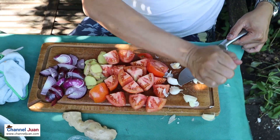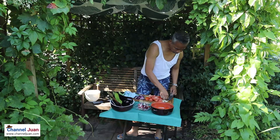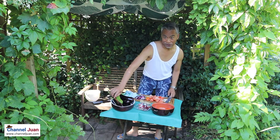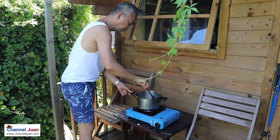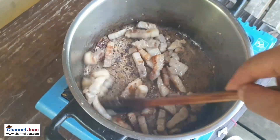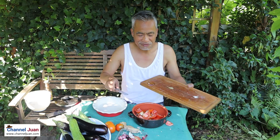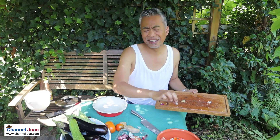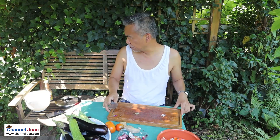I have to stop before all the ingredients fall off the table. Let me check on our liyempo — it's even beginning to burn! We don't have to sauté this; we don't have to add ingredients in any particular order. Let's work on the vegetables now.